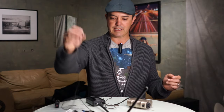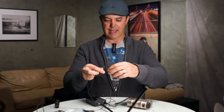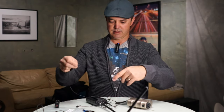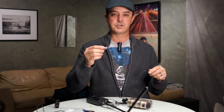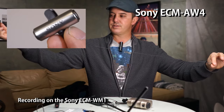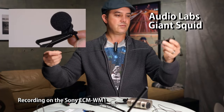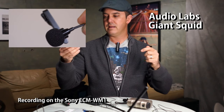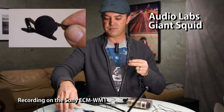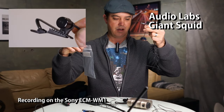I'm going to incorporate a lav with it and I've got a couple of different lavaliers. This is the Sony stereo lavalier — three feet long and that was 22 bucks. And then we've got the Giant Squid from Audio Labs, which is a six-foot long lavalier microphone that comes in a very high-tech package. It's about 50 bucks off Amazon.